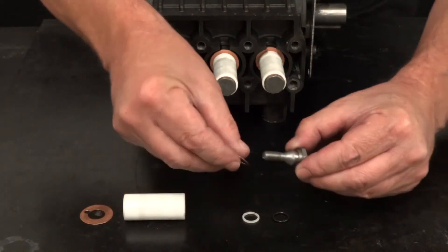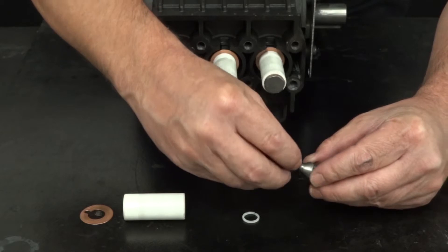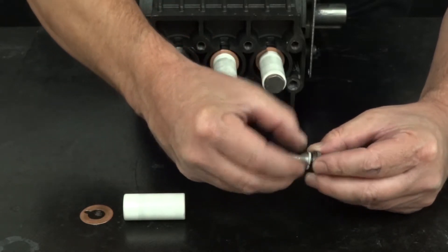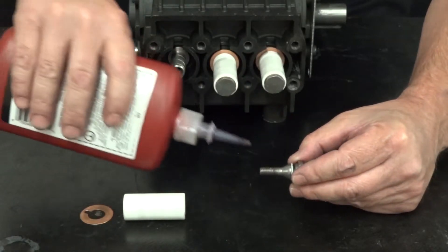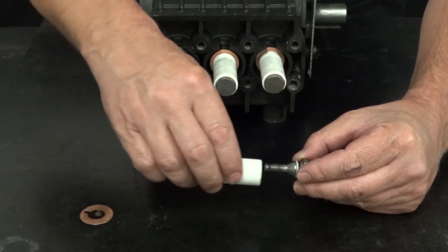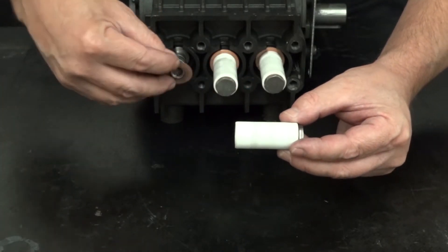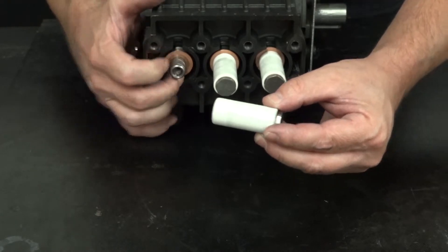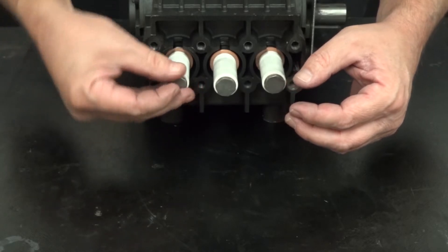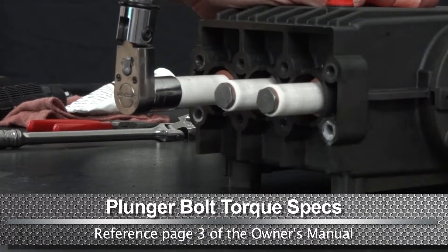Install a copper washer, an O-ring, and a backup ring onto the plunger bolt. Apply a small amount of Loctite onto the thread of the plunger bolt. Install the assembled bolt into the plunger. Install the flinger washer over the piston guide. Thread the plunger bolt onto the piston guide. Use a torque wrench with a 17mm socket and tighten the plunger bolt to the proper specs.